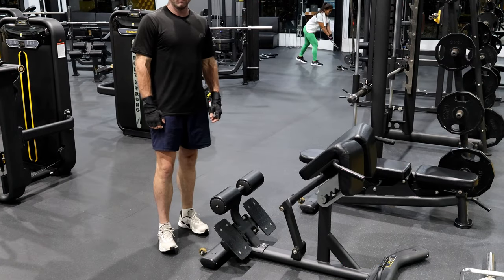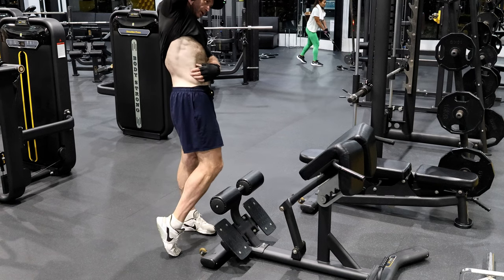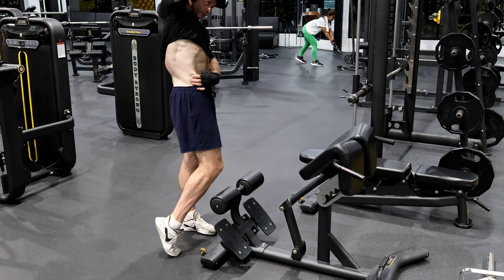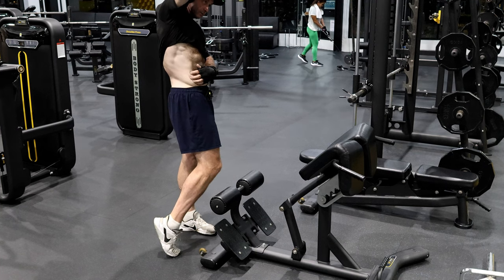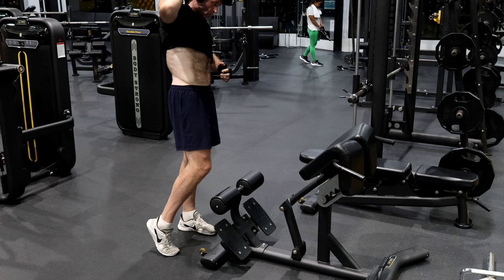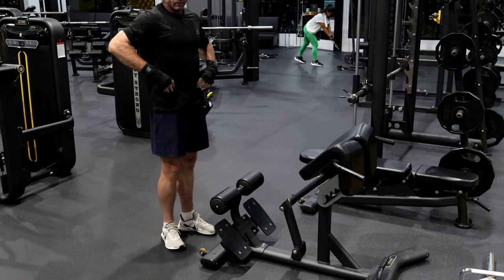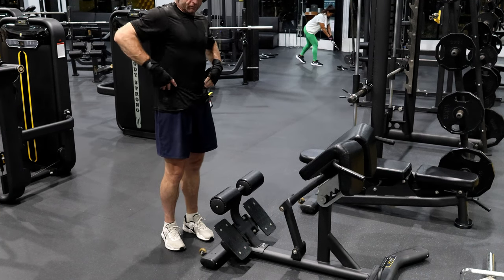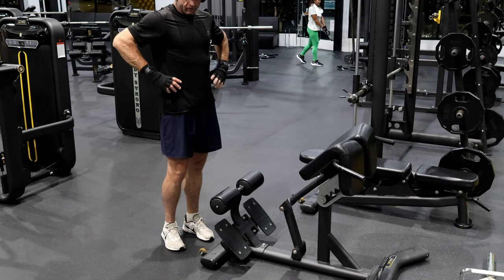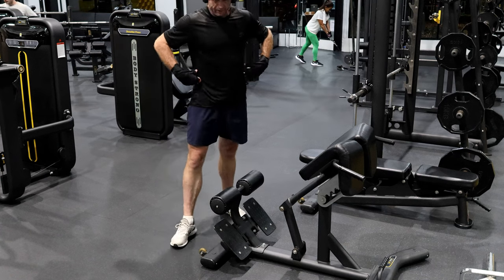Howdy good people! I'm going to show you an exercise that's really for the oblique muscle. I've got a little bit of fat there now, but what you want to do is keep that muscle really toned if you want to have a really nice figure, especially around the waist.